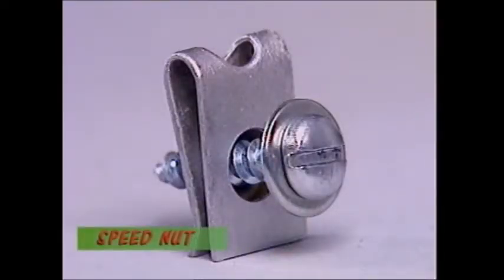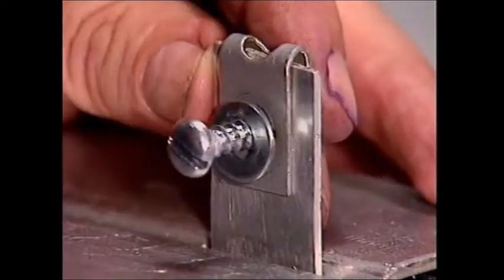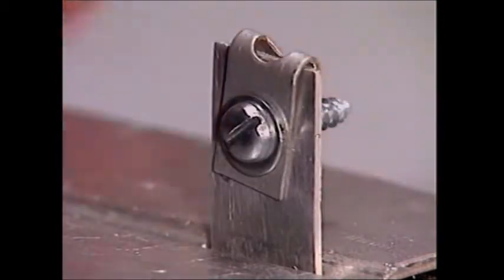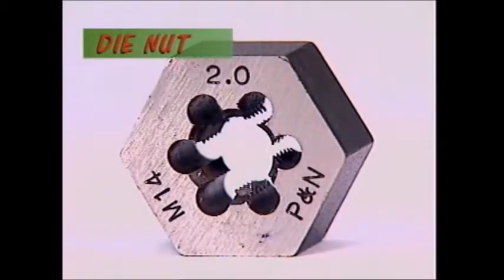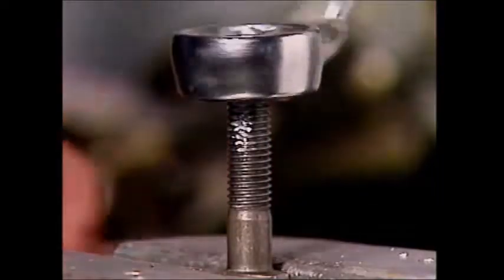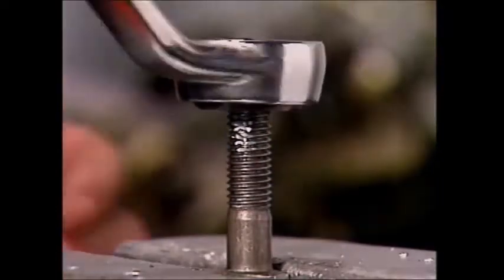A speed nut isn't as strong as the others, but it can be a fast and convenient way to secure a screw — once the speed nut is started, it doesn't need to be held. The die nut is more common in the workshop. It's hexagonal to fit a spanner and it's mostly used to clean up threads that have been damaged.